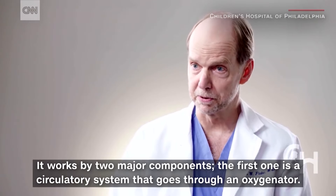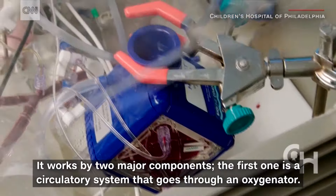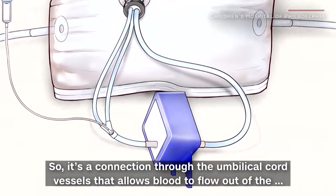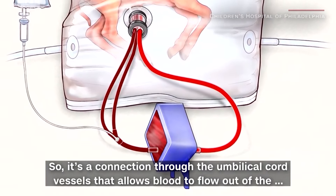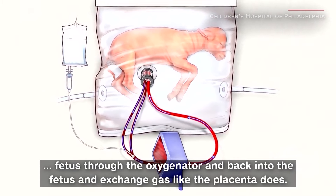It works by two major components. The first is a circulatory system that goes through an oxygenator. It's a connection through the umbilical cord vessels that allows blood to flow out of the fetus, through the oxygenator, and back into the fetus.